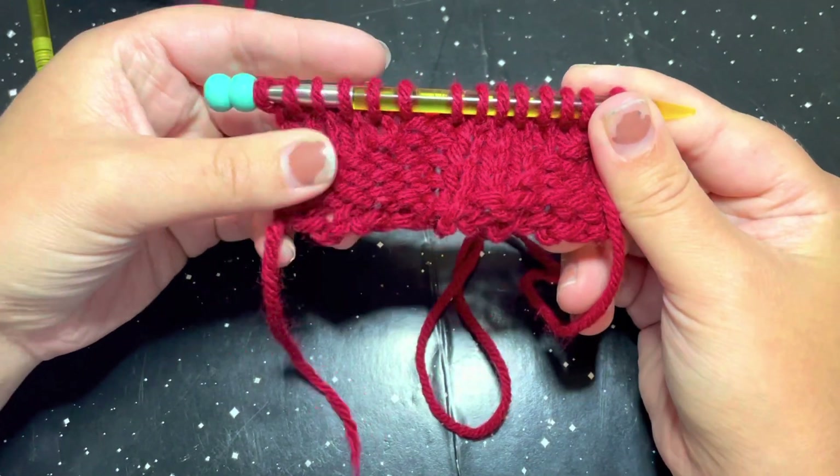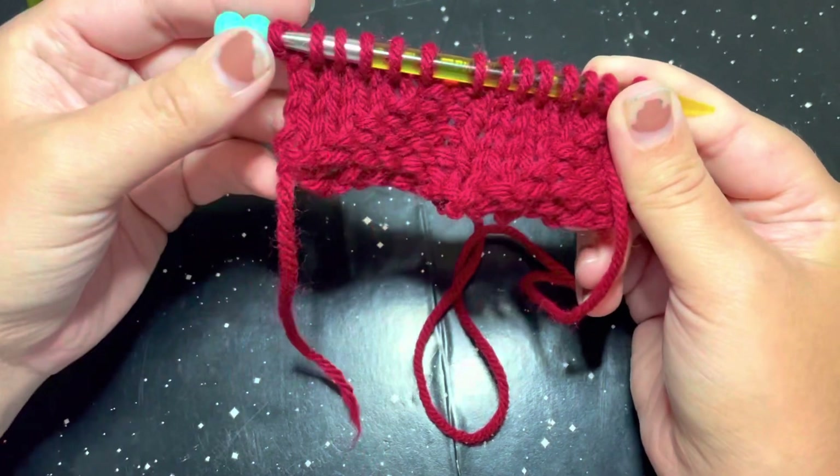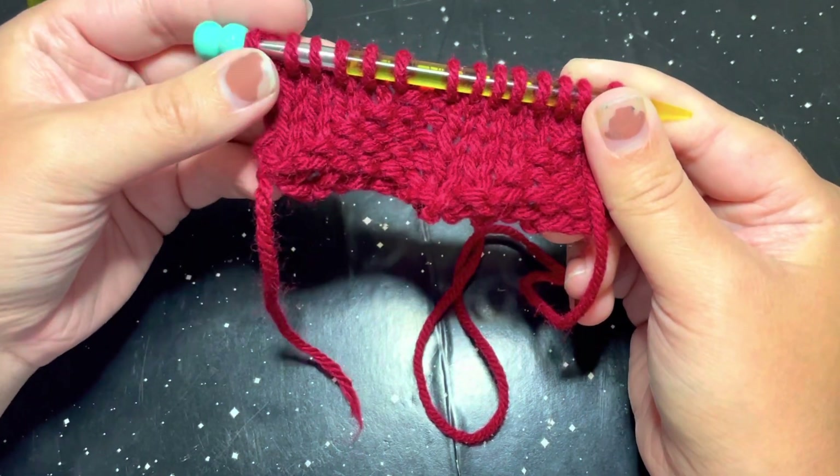Hi everyone, welcome to Sweet Pea's Inspirations. My name is Sydney and today we are going to learn how to do the boxy basket weave knit stitch.